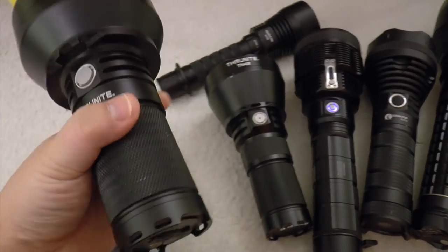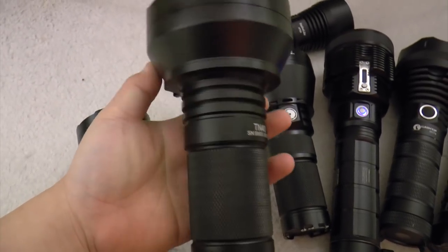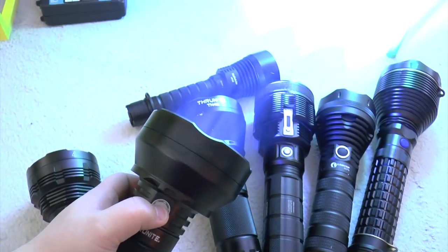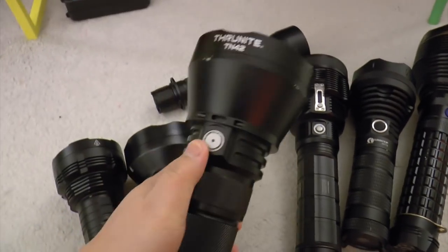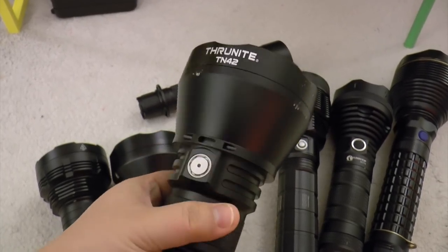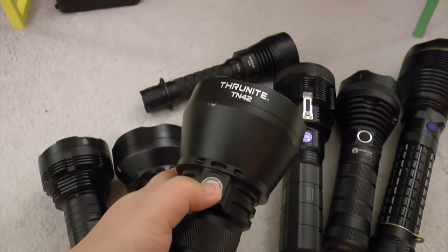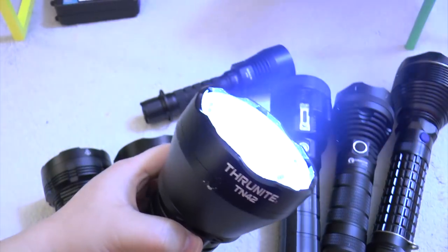And that's the TrueNight TN40, which is a balanced profile. You have great flood and throw at the same time — very throwy but very floody. Now this is the TN42, which you can see all the scratches on it. It's because I tossed it on the concrete floor to test this thing out, and it's definitely super throwy — more throwy than the TN40.